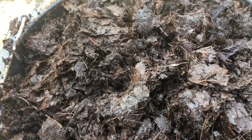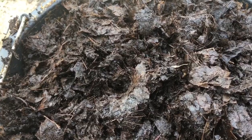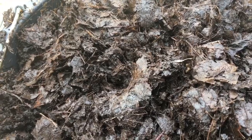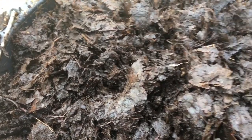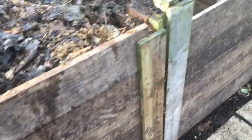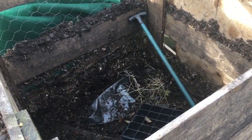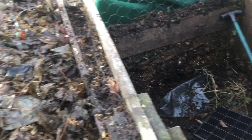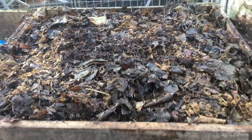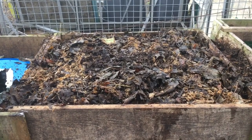Another three or four months in an active compost bin and they'll be ready to use. Another 12 months in the black bag and they'll also be ready. You could also just fill a bin and leave it — in a year or two that will be ready too. But the way I'm doing it, based on last year's experience, this bin will be ready to use next year.